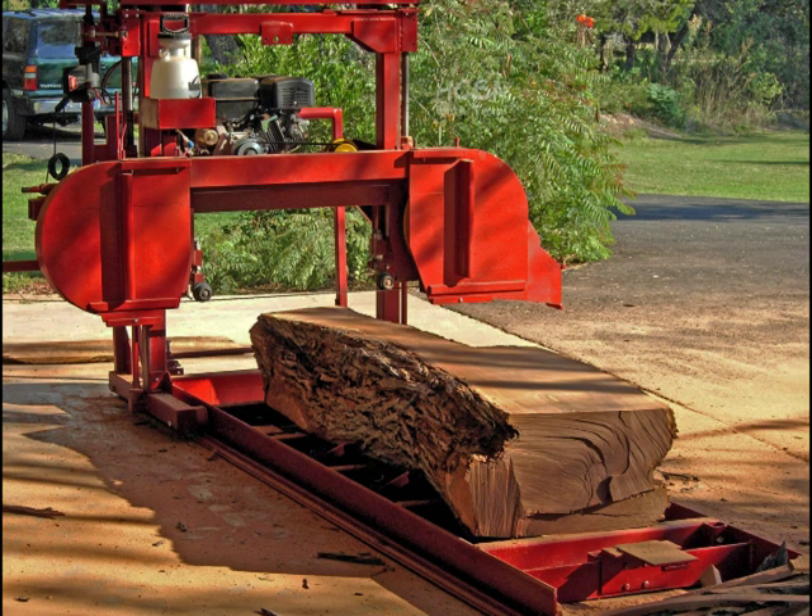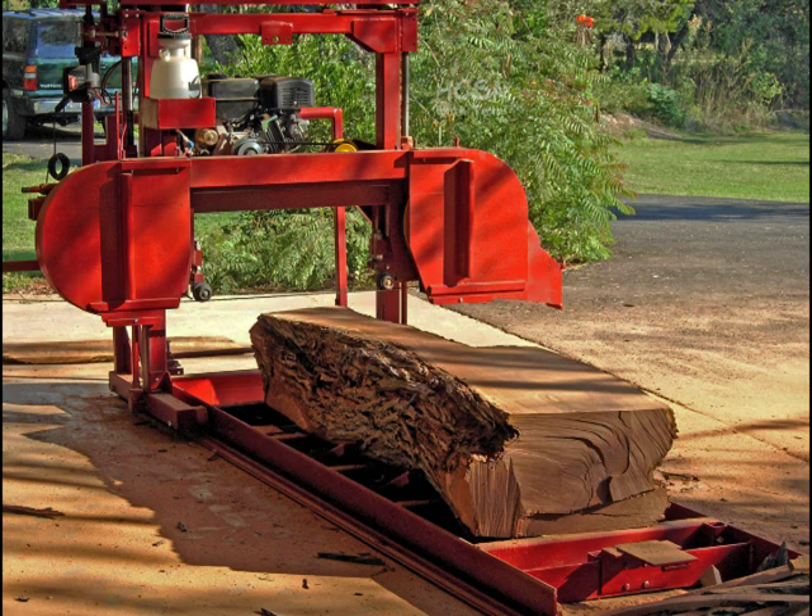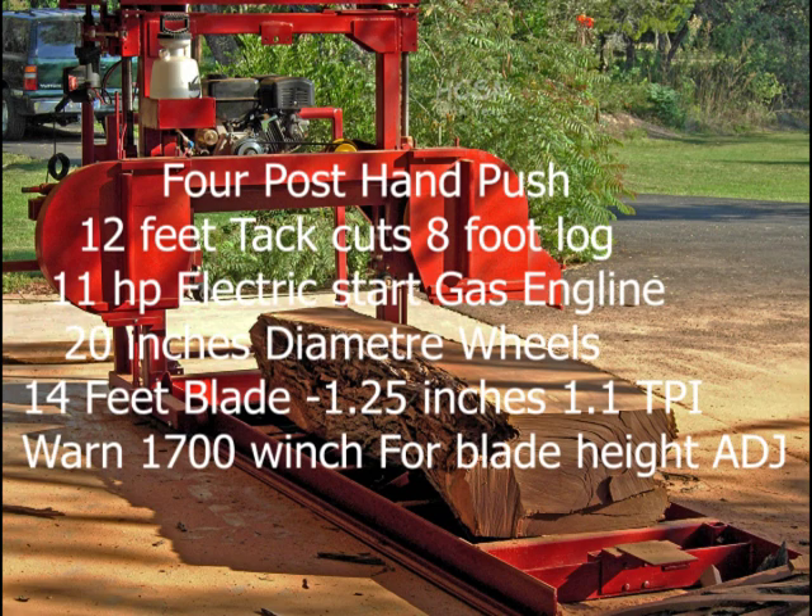This is my homemade sawmill. I designed it to cut mesquite. The purpose of these videos is to show you how I made it, how it works, and after we go through all its features, then we'll cut some logs.